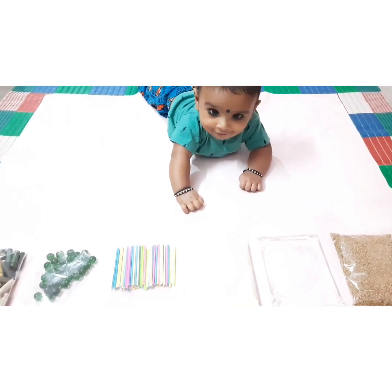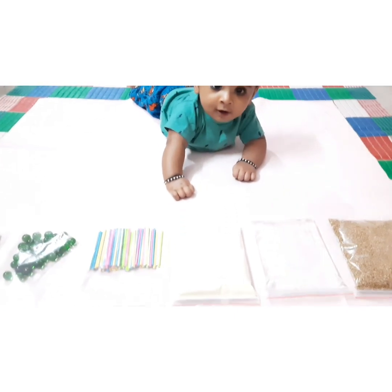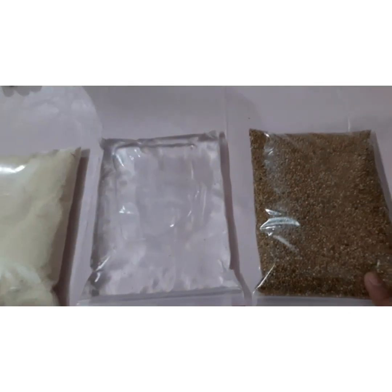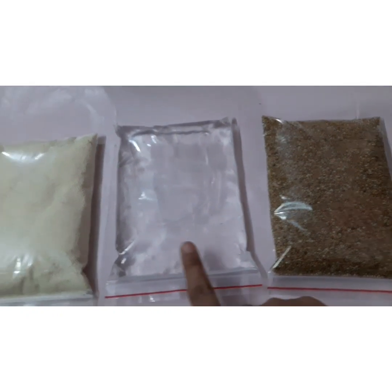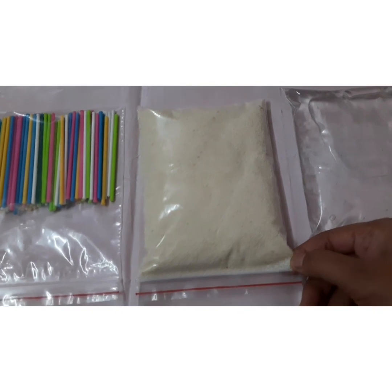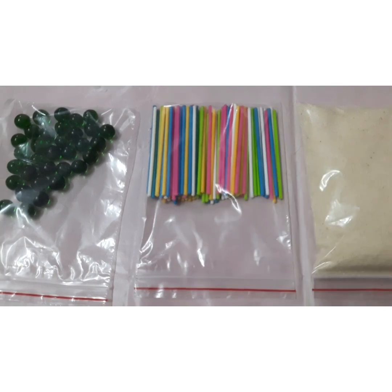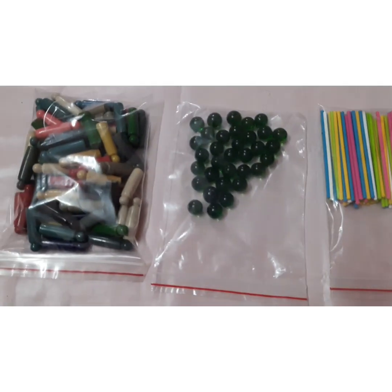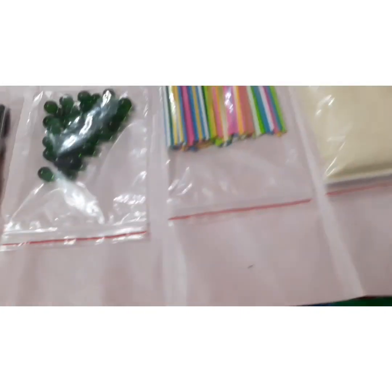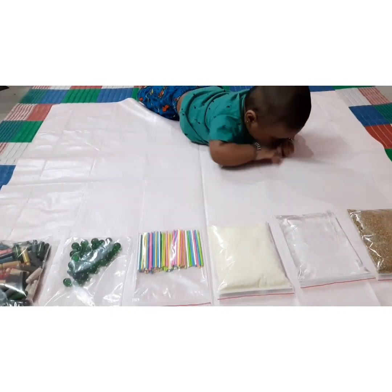Now moving on to today's activity, we have taken a few items here. The first item is millets. I have also taken sanitizer, suji, a few plastic sticks that I have at home, marbles, and the last one is paste. Along with these, I'm going to share a list of items you can use for sensory activities.